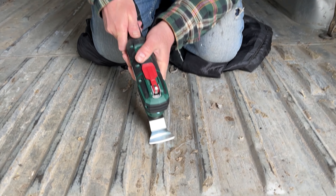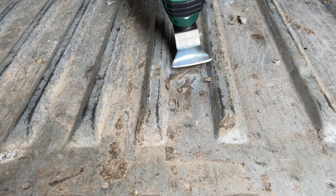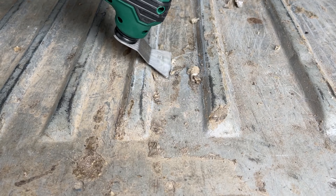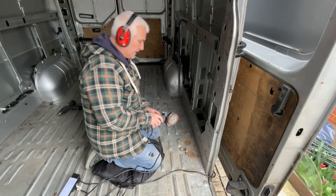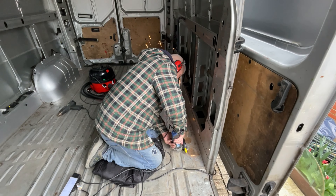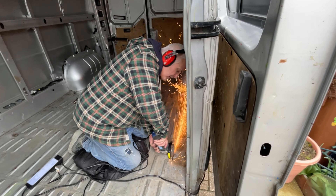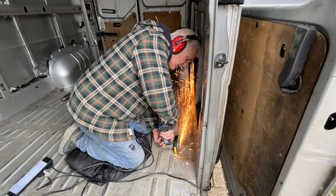This is the tool with the scraper attachment on and it's pretty good actually - it's getting rid of all that horrible residue which was left behind. God knows what it was. I was trying to get rid of the anchor attachments that are fastened to the bottom of the van, but obviously they wouldn't unscrew. So I've had to grind a few of them out.